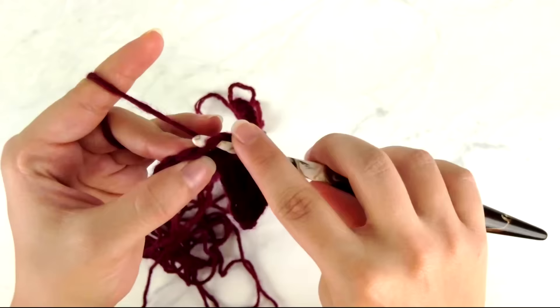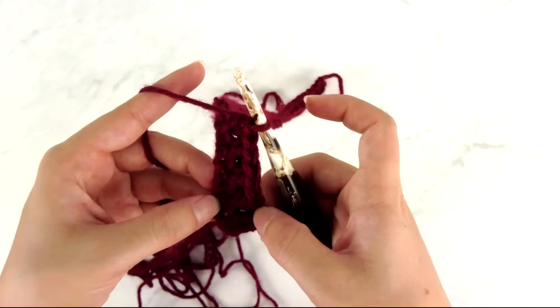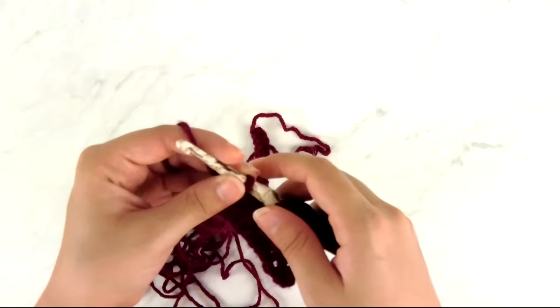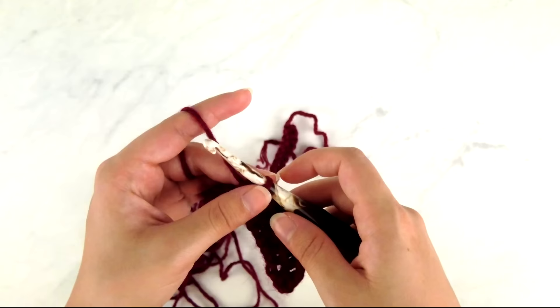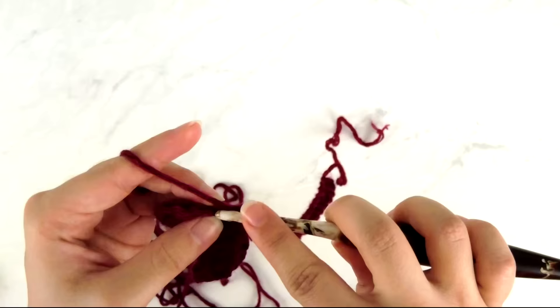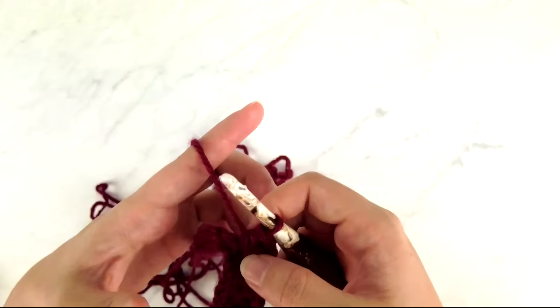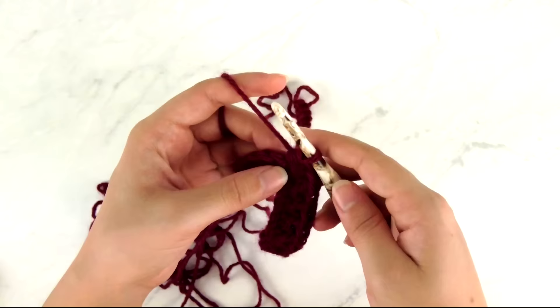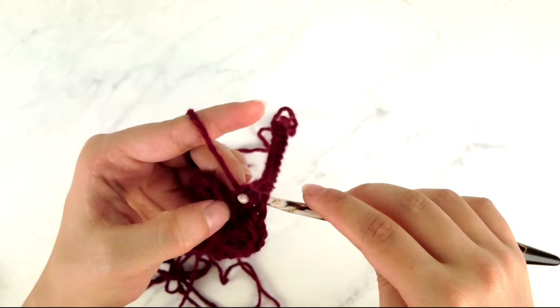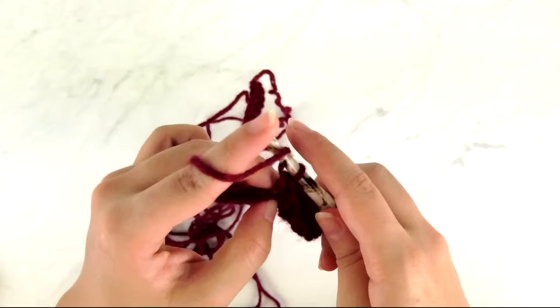If you're not super familiar with working into the back and front loop, I have a video on that linked below. This pattern has quite a few sections where you repeat a whole string of instructions, which is partly why I consider it intermediate level. Now work a half double crochet, chain one, half double crochet all into the next stitch — each chain one space creates the corners for our raglan shaping. Then repeat the sequence of half double crochet in the back loop only, then front loop only, across until I have ten stitches left.